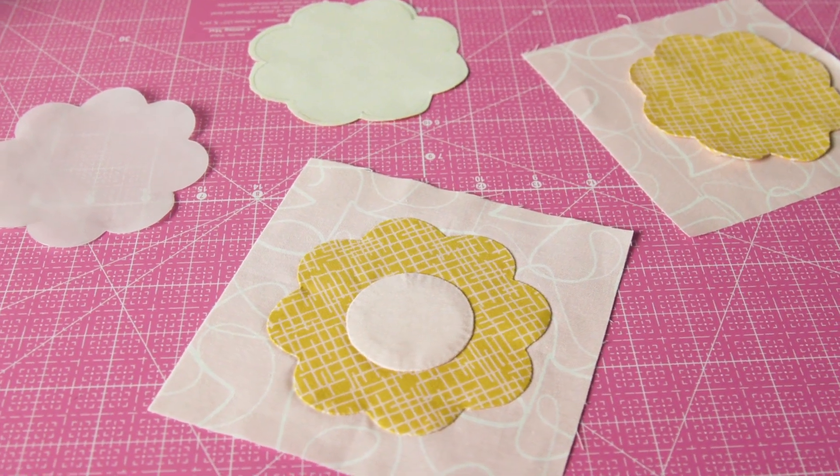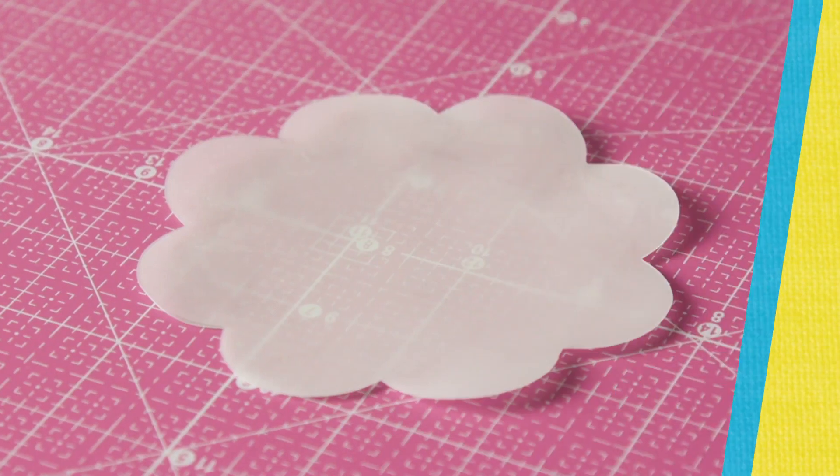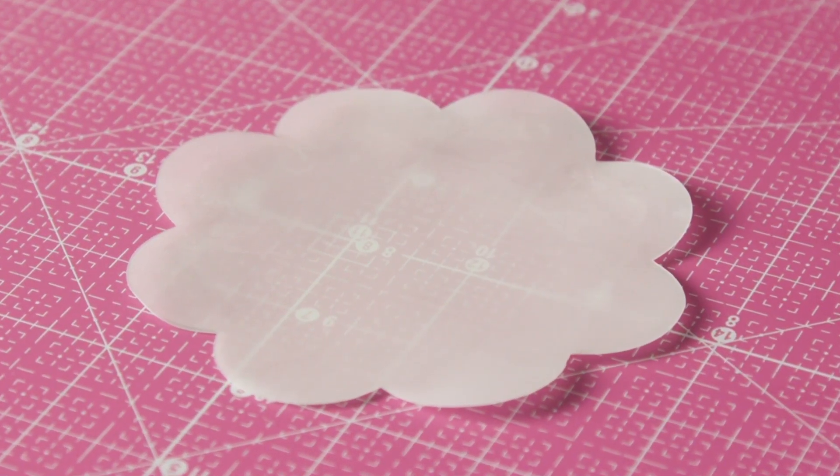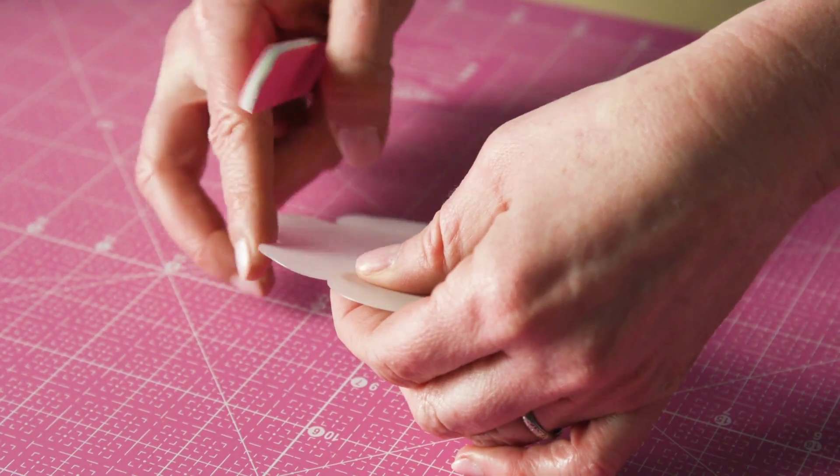Turned-edge appliqué is an accurate method for stitching lovely appliqué designs. Trace the appliqué shape onto heat-resistant template plastic and cut it out. Smooth away any bumps using an emery board.